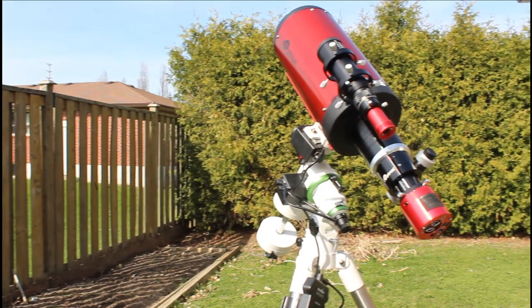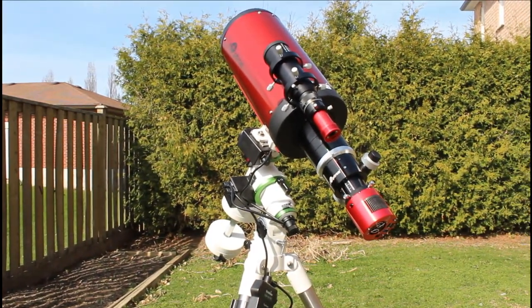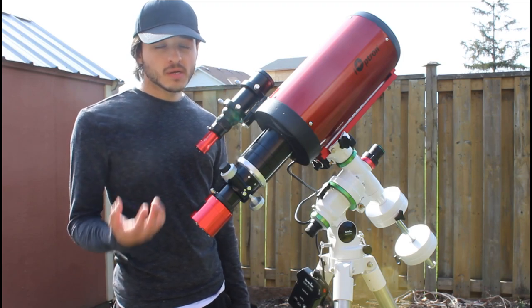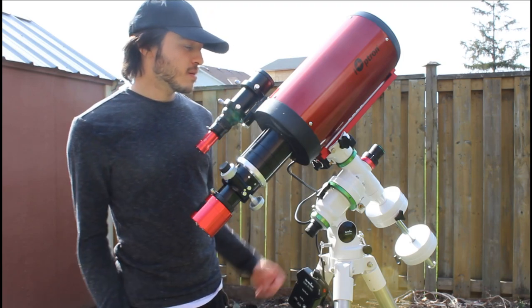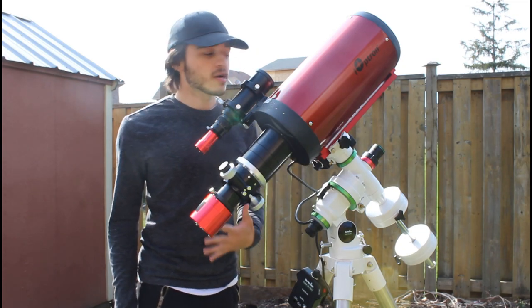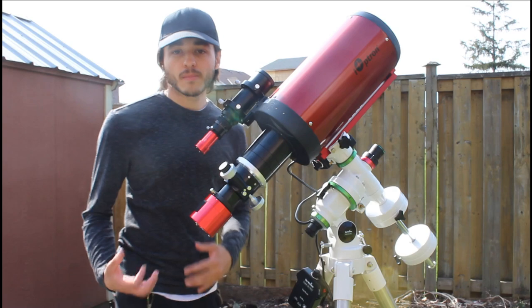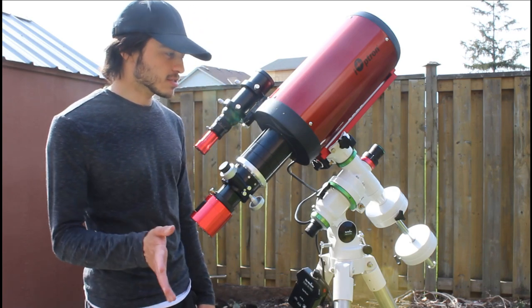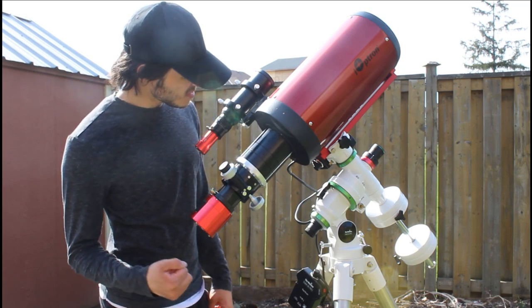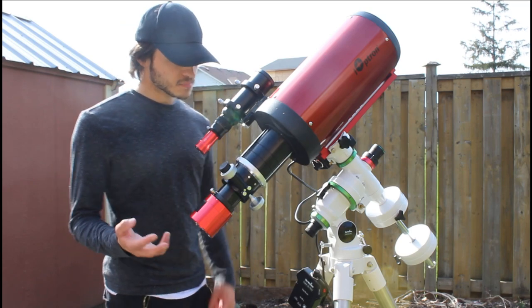I've never imaged with a reflector, ever. I have a reflector — a 10-inch Dob — but I use that for observing. I've never used one for taking photos. I know there's a lot of maintenance that goes into these kinds of scopes and I already know I signed up for that.